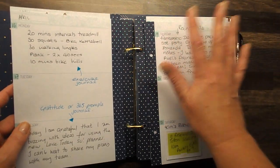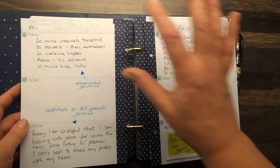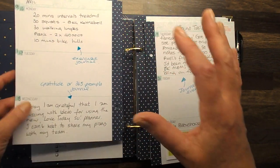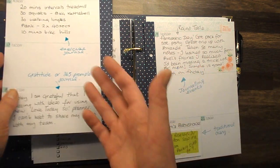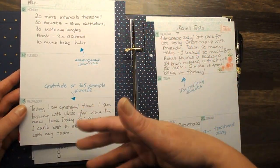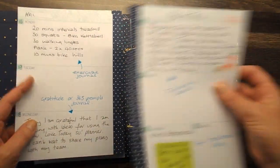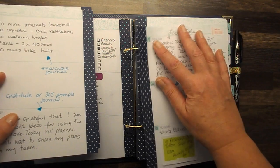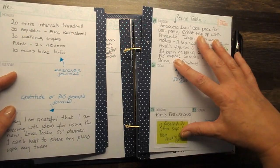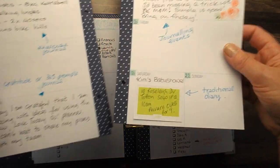There are all sorts of ways that you can use this for journaling. You could use it for exercise journaling, for gratitude journaling — there are 365 day prompts that you can find online so you can journal about a different thing each day. You can use it for memory journaling, remembering things that you've done, or you can use it as a traditional diary of what's going on in your life.